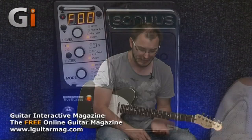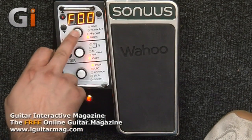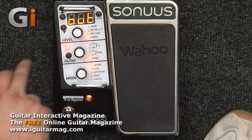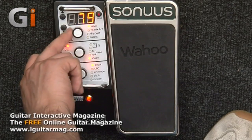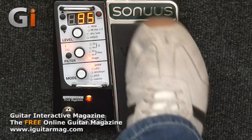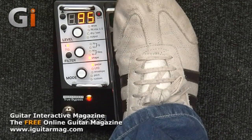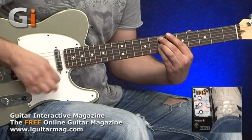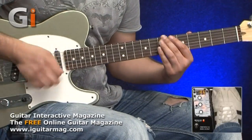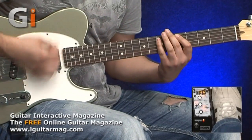So for instance, I can tap the level button until I hit the drive function and increase the drive of the filters. Let's increase it all the way for an extreme sound. You can hear how we've got more break up in the actual filtered sound — a really, really nice wah sound, absolutely superb.